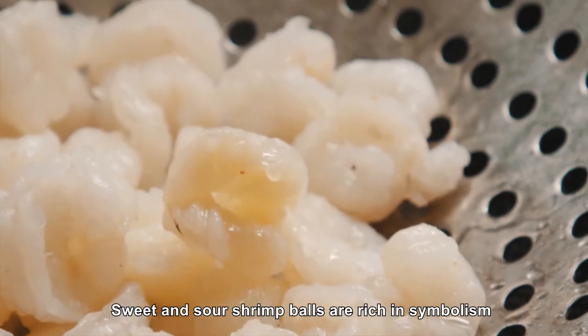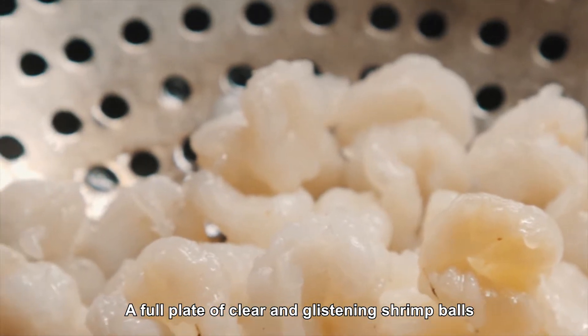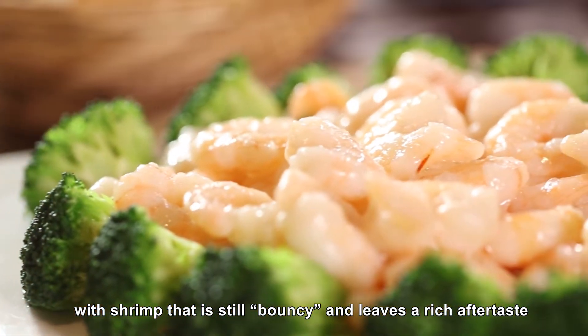Sweet and sour shrimp balls are rich in symbolism. A full plate of clear and glistening shrimp balls containing a delectable sweet and sour juice, with shrimp that is still bouncy and leaves a rich aftertaste.